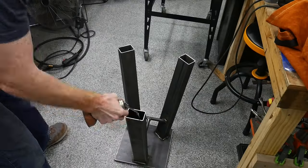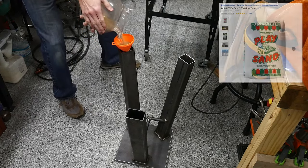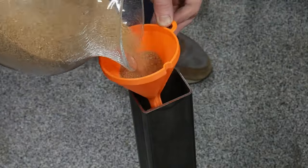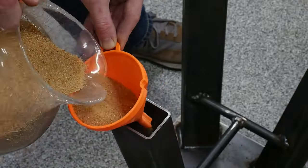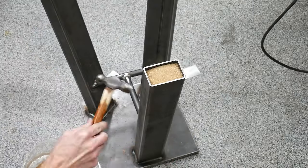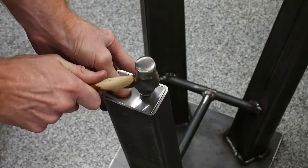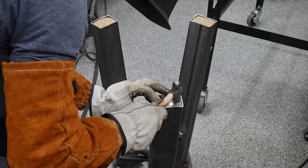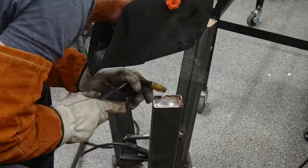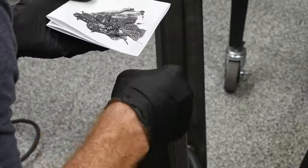Before starting the leg filling, I squirted some 20-weight oil into the legs to prevent rusting in the future. I then started filling the legs with play sand while adding more oil as I went. My solution for holding the sand while flipping was to tack in some thin inserts into the ends. This worked okay, but I could see some gaps where sand could escape, so I filled those with JB Weld.